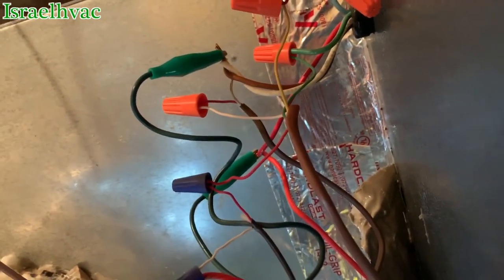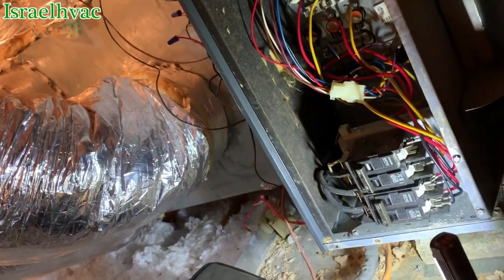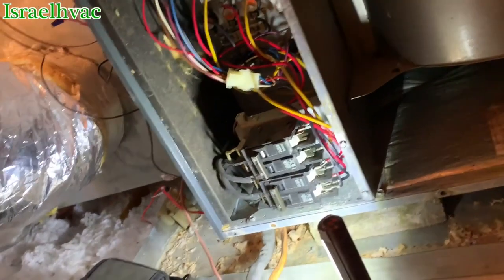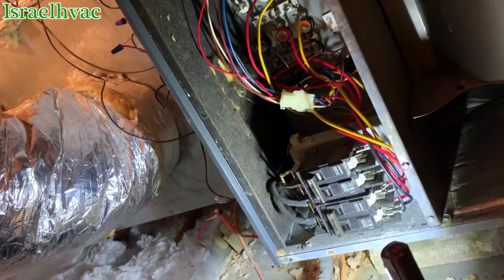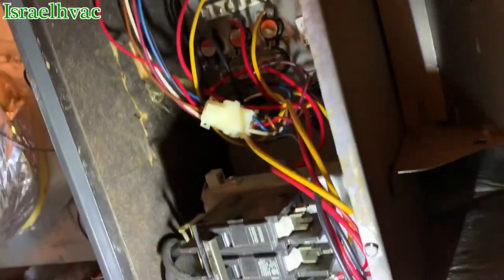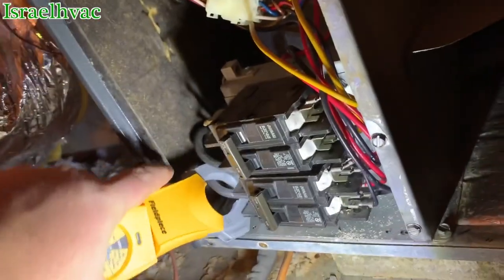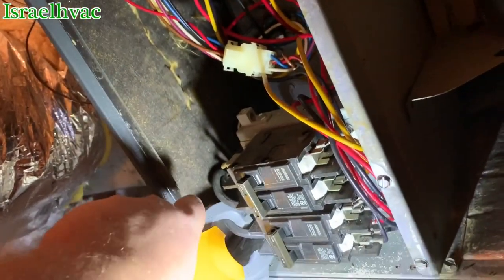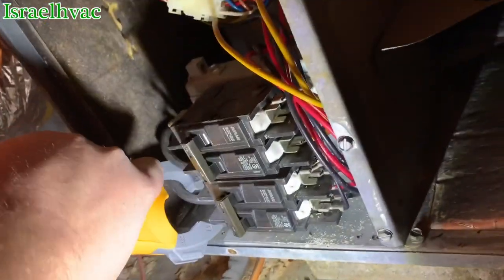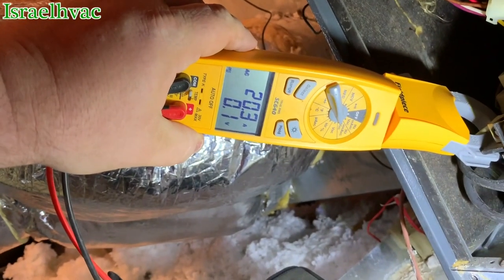I simply put a jumper. You can see my green jumper there from red to white, to make sure all 15 kW of heat strip is burning. They are — that's 10 kW, and there's the remaining 5.